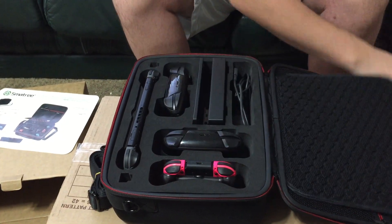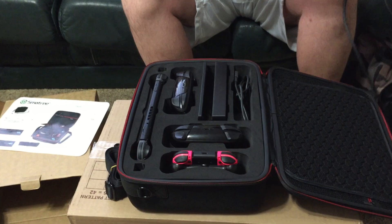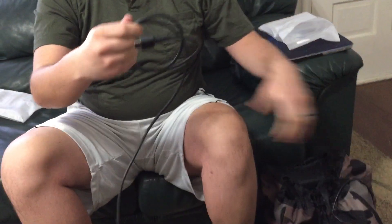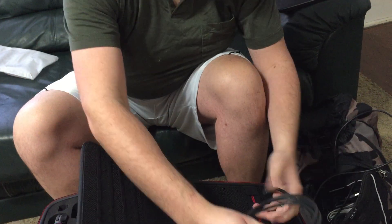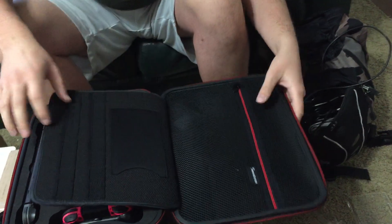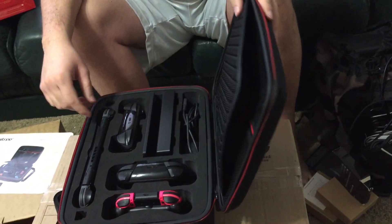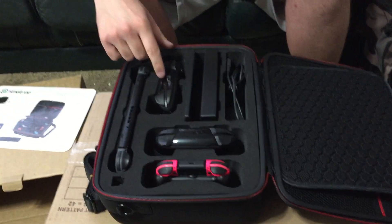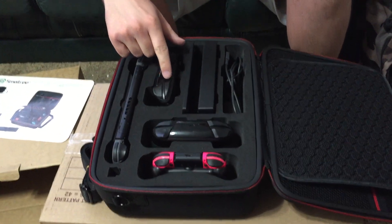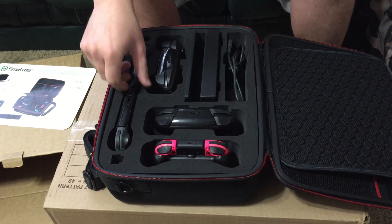I might as well try the HDMI cable in here, since that's something they show. Here's the official HDMI cable — I'll just put that inside this little pocket right here. It seems like there's more room for that, so that's a good thing. Now one thing I'm a little concerned about is whether these buttons are going to be pressed when I close it.